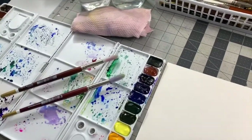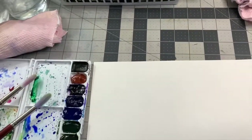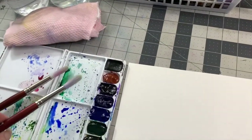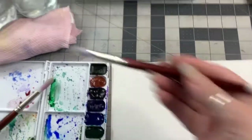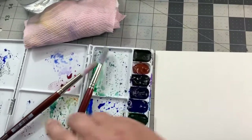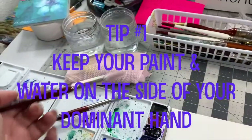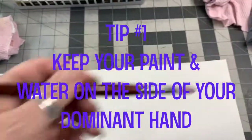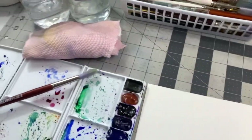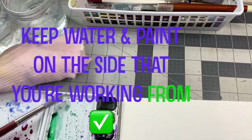I just wanted to show you my own setup and give you my take on it. I'm left-handed when I paint. I see people all the time who are right-handed and have their water on the wrong side — why would you do that? Set your stuff up on the side of your dominant hand so you're not reaching over your paper with paint, ink, and water. Keep it on the side that you're painting on. This is one of my favorite tips.